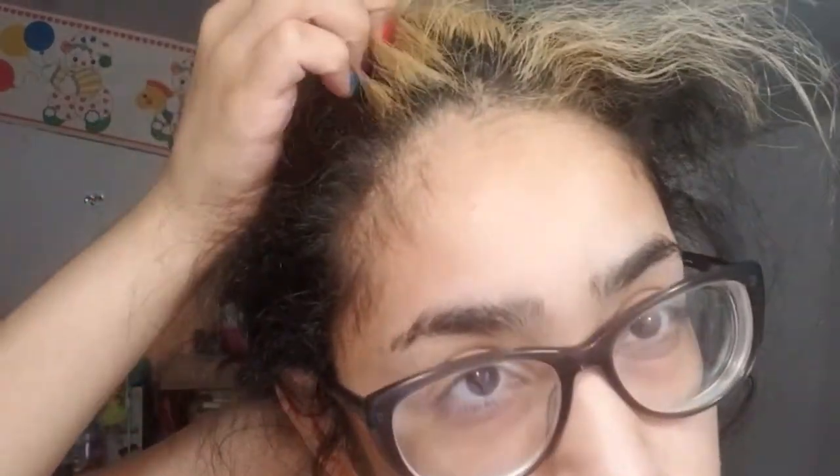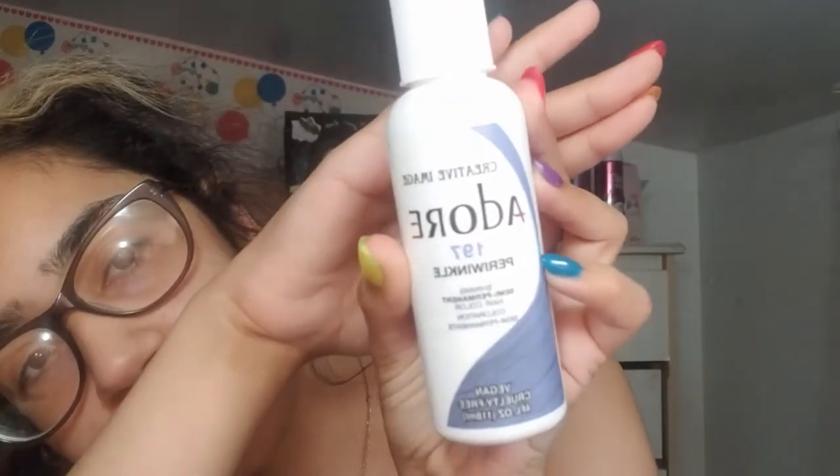Hello! My name is Yu, and if you're new to the channel, welcome — if you're not so new, welcome back! Today, as you can probably tell by how my hair looks, we're going to be redoing it. We're going to re-bleach the roots because they're really bad right now, and then we're going to dye it with this color — it's a periwinkle. I want periwinkle.